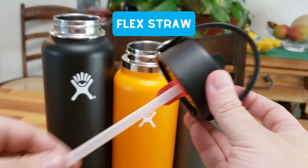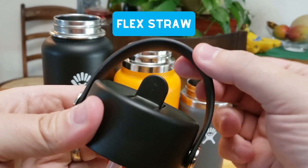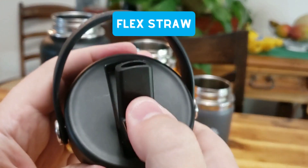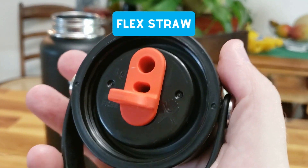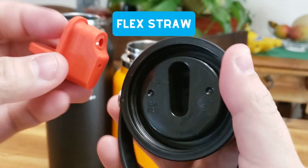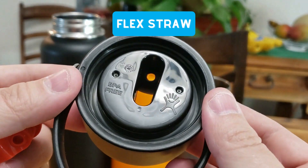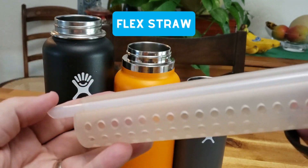Third, we have the Flex Straw lid, their newest lid released in 2022. It has the same great handle as the other two lids, and the spout feels very secure and seems to be more leak-proof. You can pull the straw out of the silicone insert and then take out the insert itself for easy cleaning. The lid is also insulated. Our FlavorFuse Straw Fruit Infuser is a great addition to this lid, so check it out.